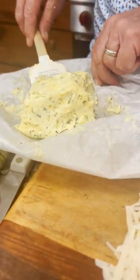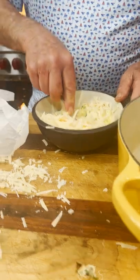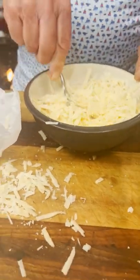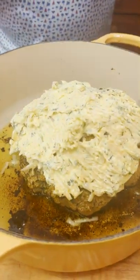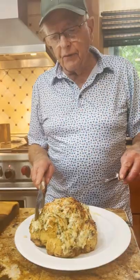I'm gonna take my herb butter and mix all that Parmesan cheese in with it, then spread it out there and put it under the broiler. Now I've got all the butter on it and I'm gonna put it in the broiler.